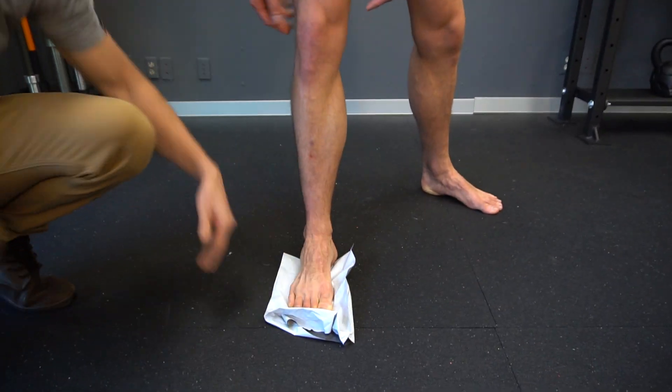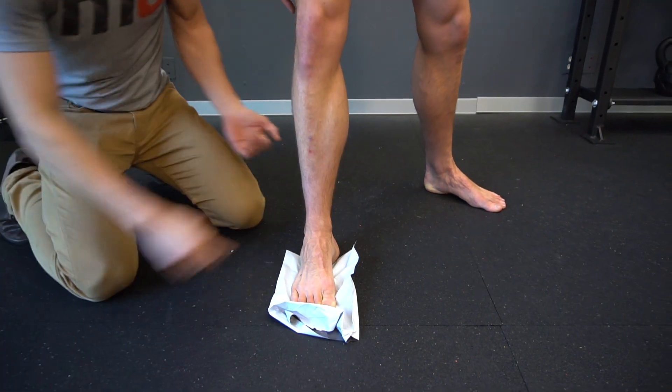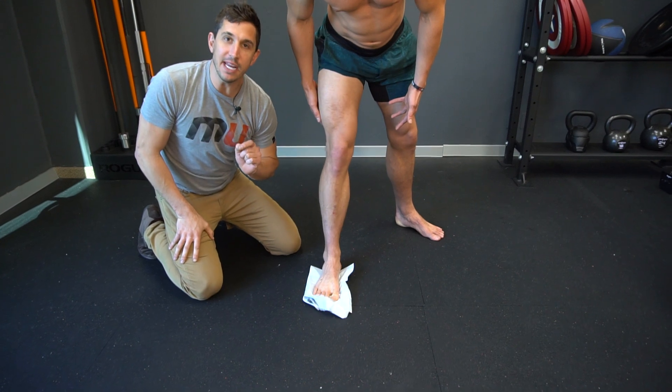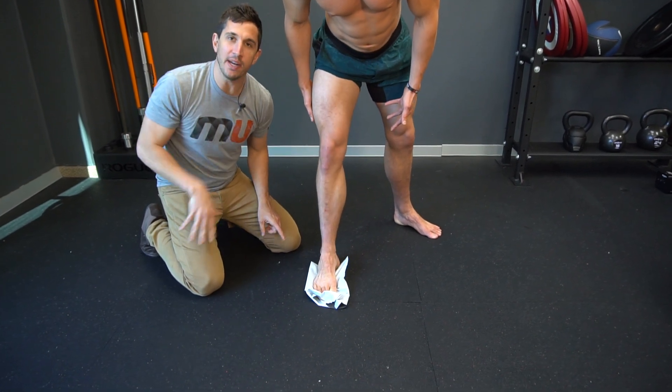I want you to lift the arch and rotate the ankle outward. Look guys, look what happens to the knee — I'm like Vanna White. As you lift the arch, the knee goes outward.